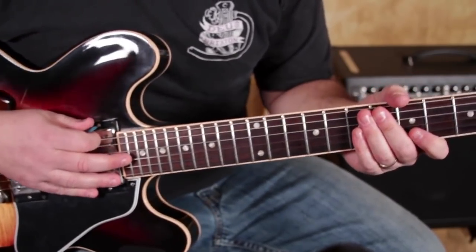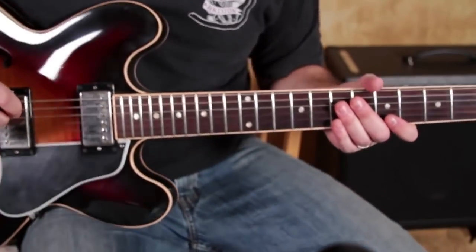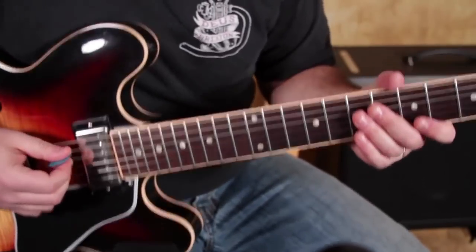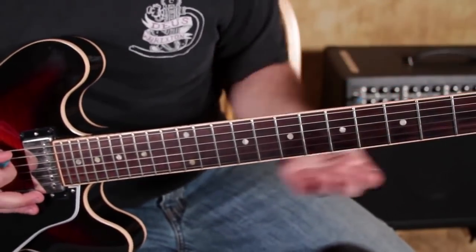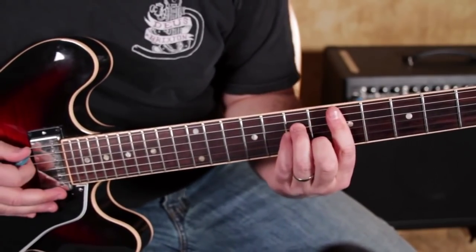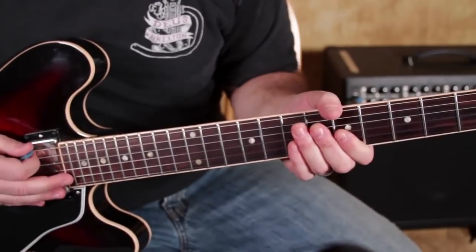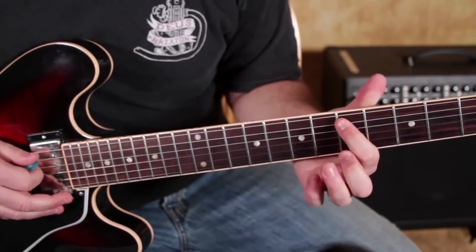Your normal stuff that you already know can always be mixed in with this new six-tone scale concept. The other position I'm going to show you is the D minor pentatonic scale add 9 — same thing that we just did but with the root on the A string.